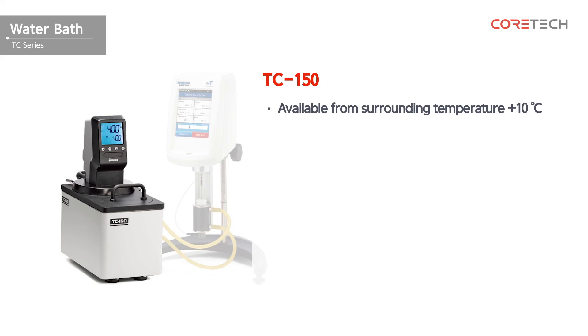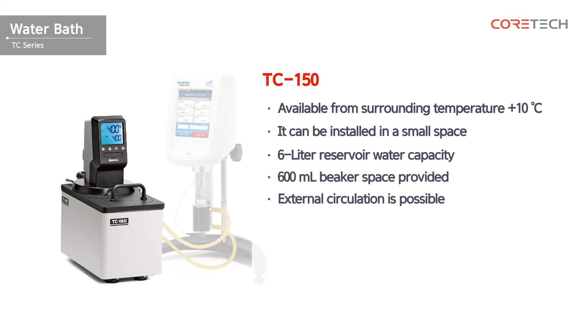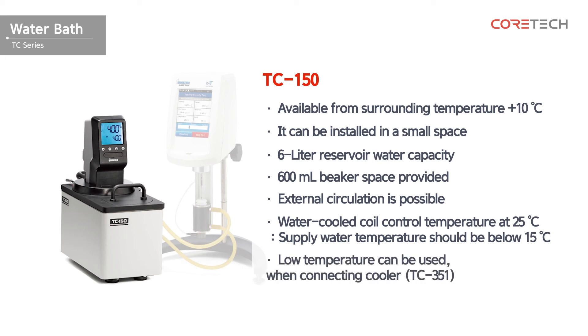This is TC150. It is a circulating water bath that can be used from surrounding temperature plus 10 degrees. It's made in a compact size, so it can be installed in a small space. With a storage capacity of 6 liters, a space for a 600 milliliter beaker can be used to measure viscosity directly. You can connect the water jacket to use the external circulation function. Water-cooled coils are built in to allow temperature control at 25 degrees Celsius. Please note that the supply water temperature should be 15 degrees or lower. If you connect a separate cooler, you can use low temperature.